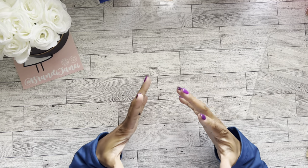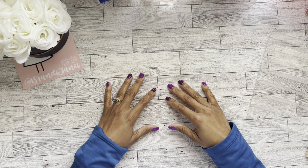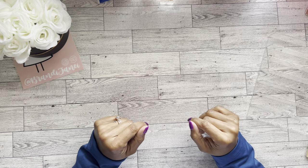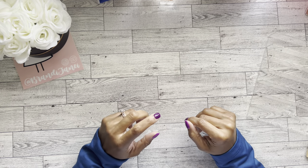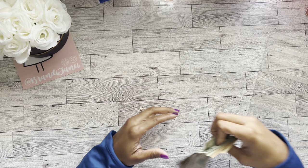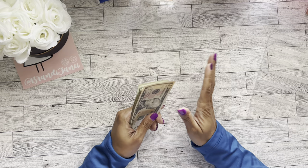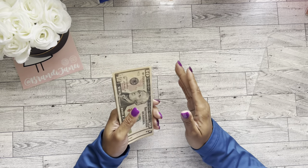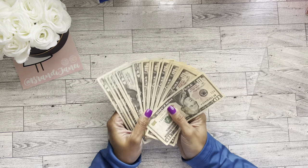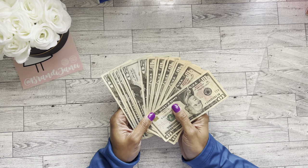Hey guys, it's Brandi Janae. Thank you so much for tuning into my channel. Today I have another bonus savings challenge video for you. I did receive my state income tax return and some of that I did go ahead and put towards additional debt, but I decided I wanted to go ahead and stuff some cash for savings challenges.